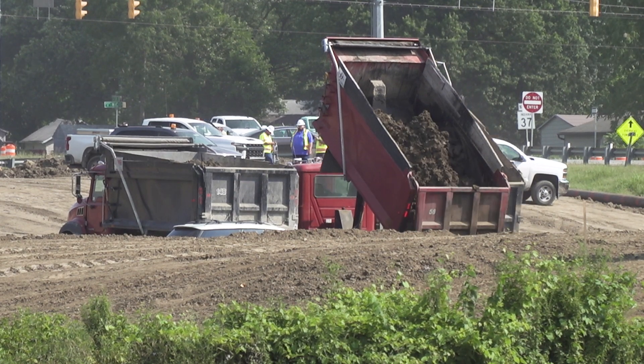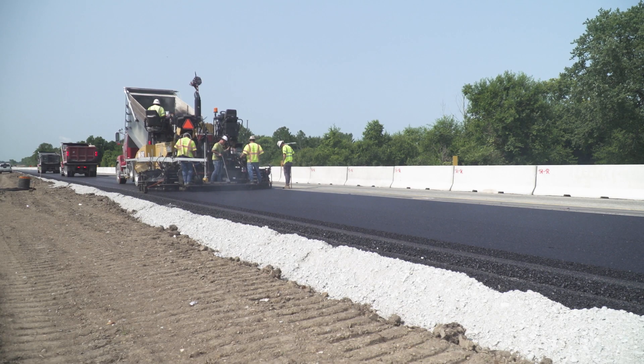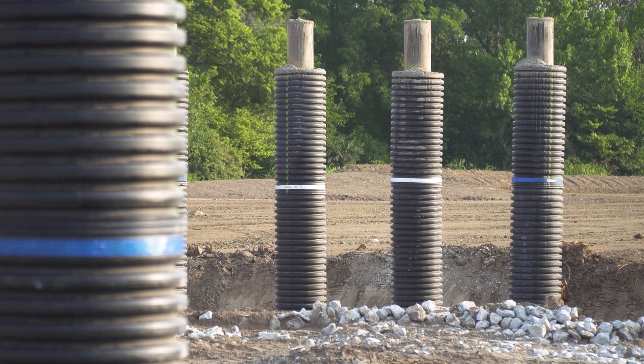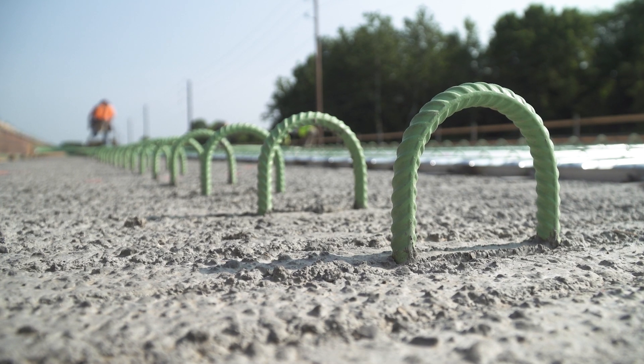Next year we'll be working all along I-69 from 465 all the way down to Fairview. This year the focus is on State Road 37 from Fairview to just south of Southport Road. We're constructing the new southbound lanes for I-69 in that area, along with three mainline bridges plus this new access road.